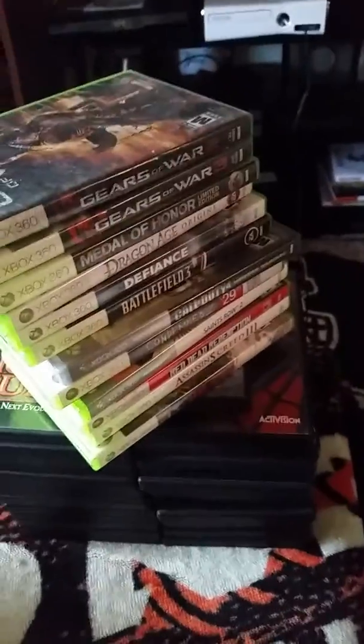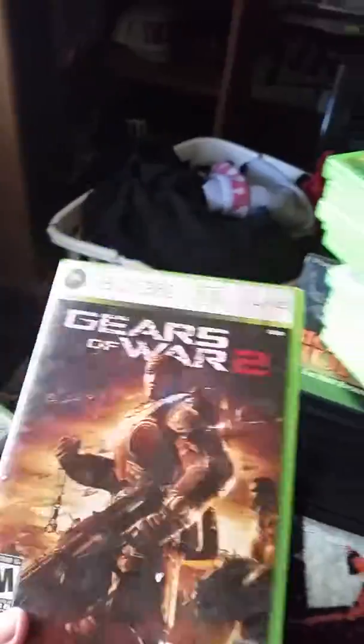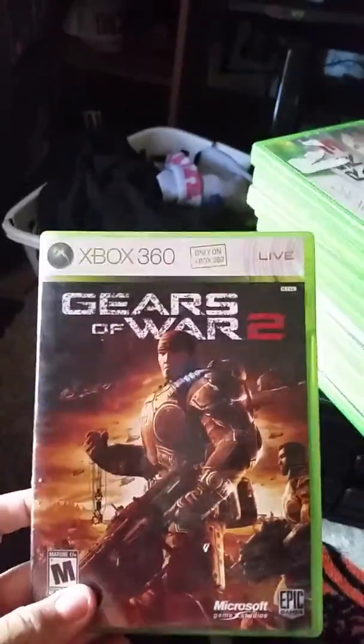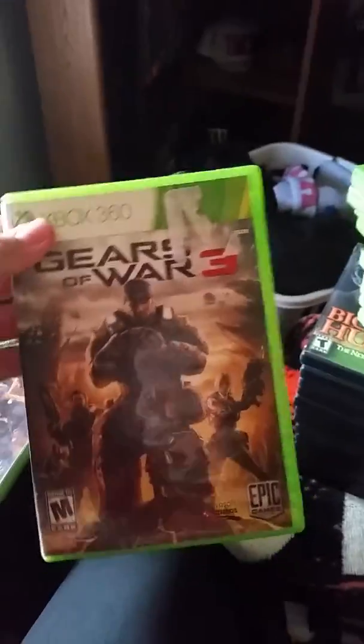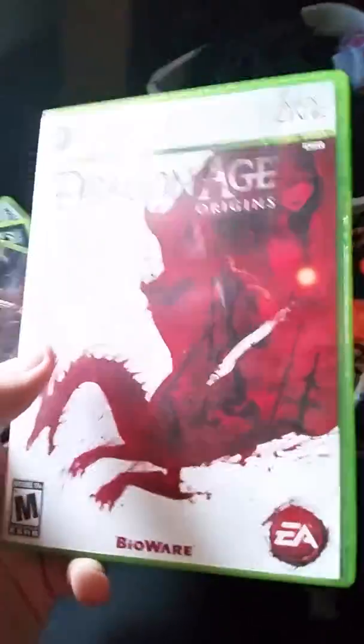I picked up this stack of games — buy two get one free at GameStop. With the controller my total was about $70. Some are complete, some aren't, even though they all were when I took them to the counter. Gears of War 2 complete, Gears of War 3 no manual. Medal of Honor no manual. Dragon Age Origins complete — I played Dragon Age 2 and loved it but never played Origins, so I picked it up and I'm looking forward to it. I love the Gears of War games.